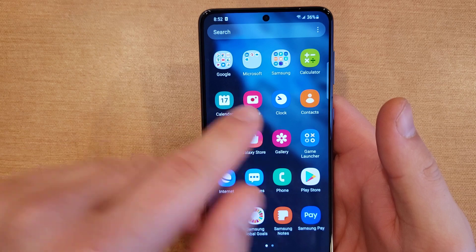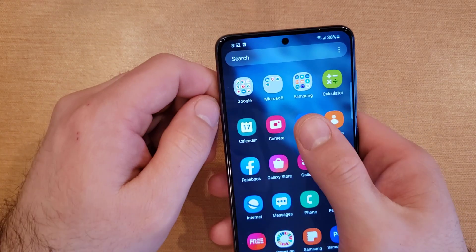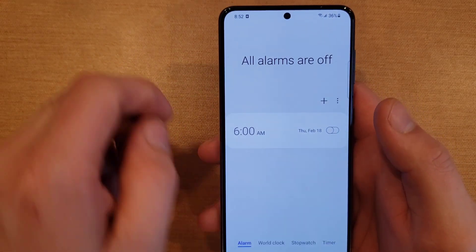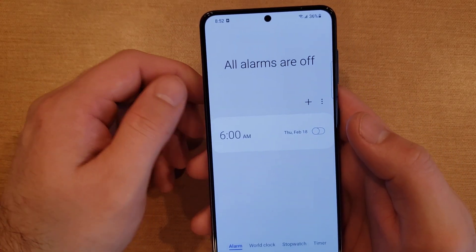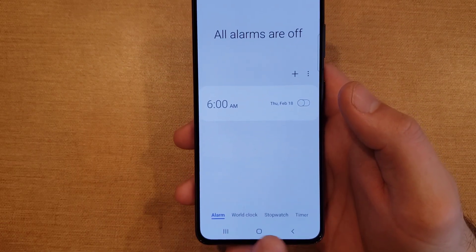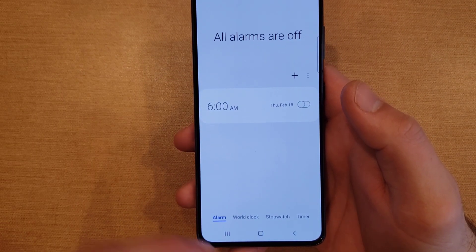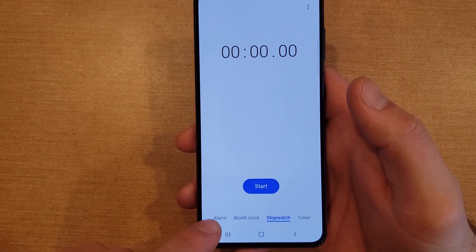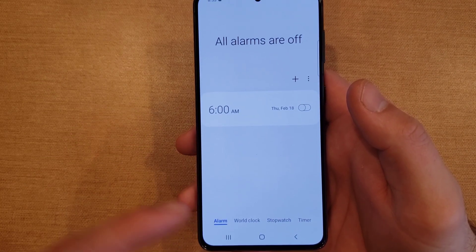The first thing we want to do is look for the Clock app — it looks like this. Once you have found it, go right into it. If you open your clock tab and it's set to something like stopwatch or one of the other modes, you will want to switch over to Alarm first.